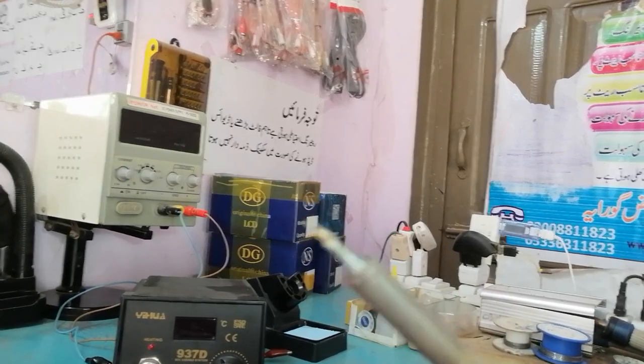I use this Yihua soldering iron to solder very thin points that I cannot solder with the regular two irons. This soldering iron is expensive and I imported it from China, but it gives me very good flexibility. For example, when you change a charging jack, the points are very thin — like human hair — but with this Yihua soldering iron I can solder those points in a minute.